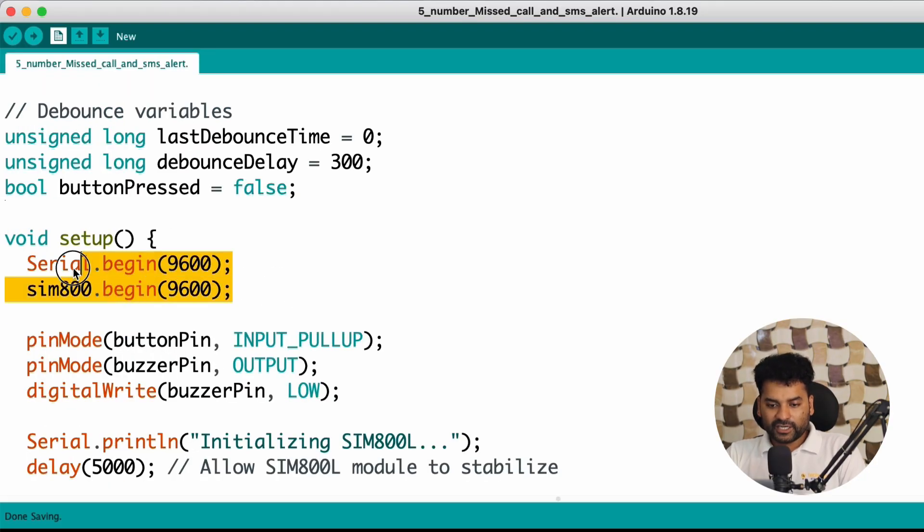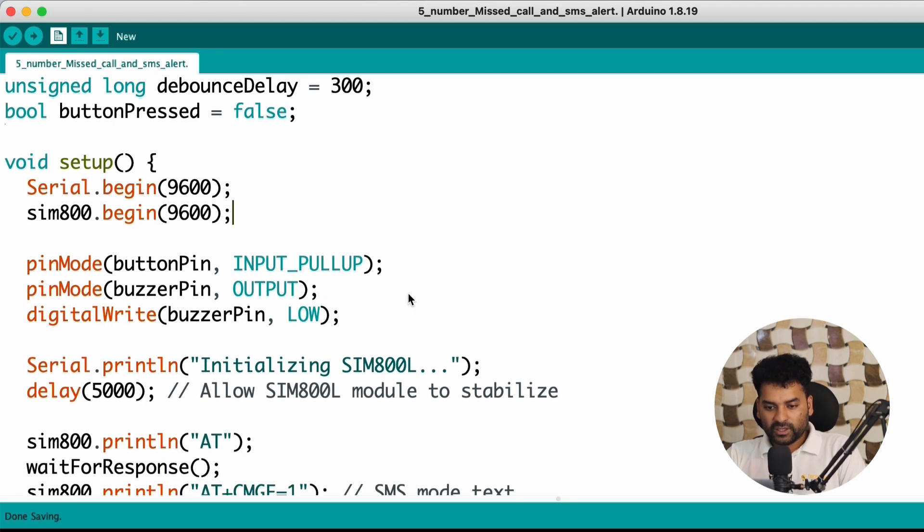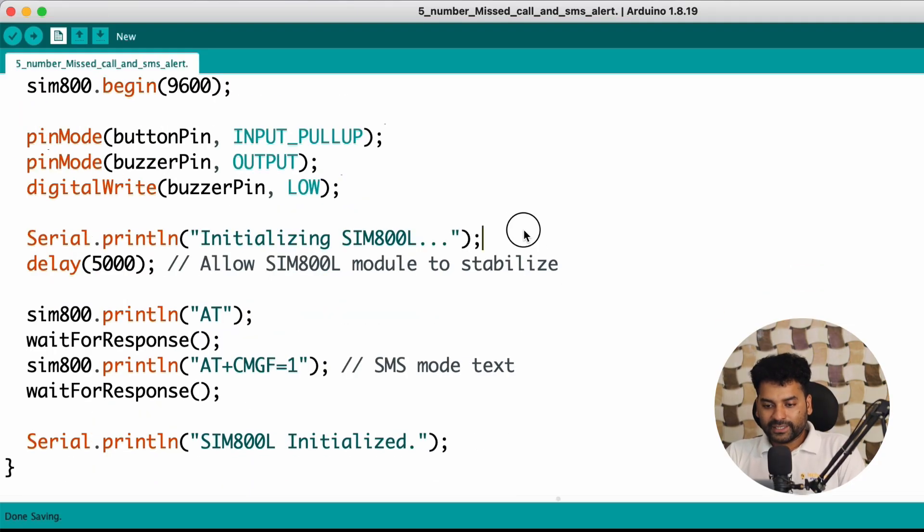In the setup part, we first initialize serial communication with the GSM module and serial monitor. Then we define the pin mode for the button pin as input pull-up, and the pin mode for the buzzer as output. In the beginning, the buzzer is set low, meaning it is turned off. Here we print on the serial monitor 'Initializing SIM800L', then give a delay of 5 seconds so the SIM800L GSM module can stabilize. Then we send some basic AT commands to check if the GSM module is communicating with Arduino Uno, and one AT command sets the GSM module to text mode.